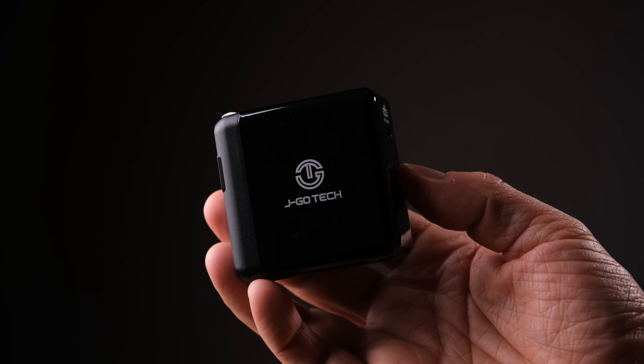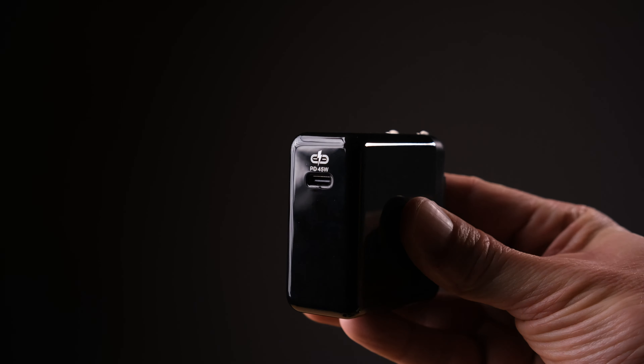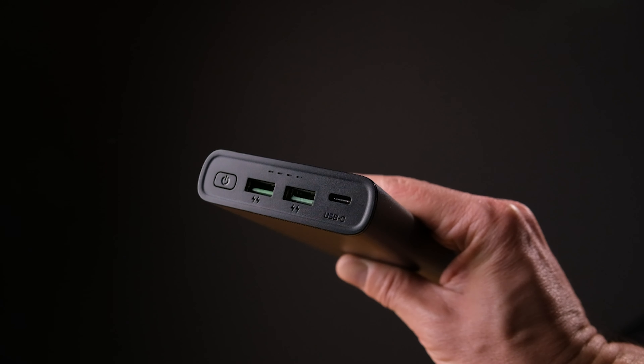You can bundle this power bank with a 45 watt power delivery wall charger for an extra $20. It's nice that it's sold separately so you don't have to pay for it if you don't need one. I hope you found this review of the Z Series 100 watt power delivery power bank from JagoTech helpful. If you did, make sure to give me a thumbs up and subscribe for future videos. I'll be doing more power bank testing like this in the future. Thanks so much for watching. Have a great day!